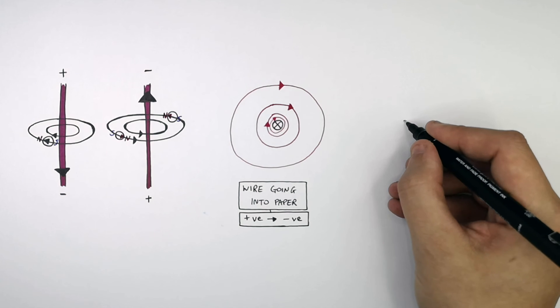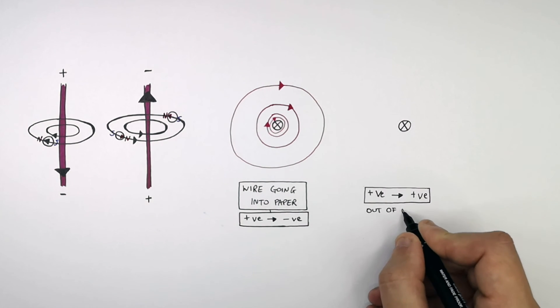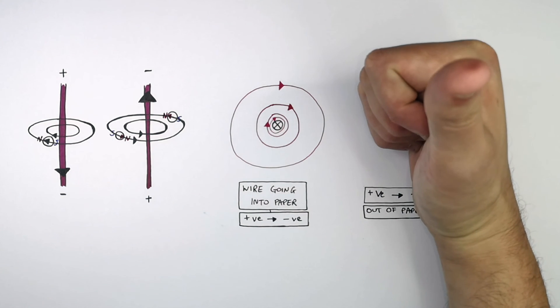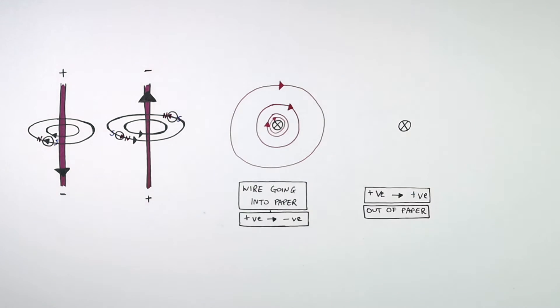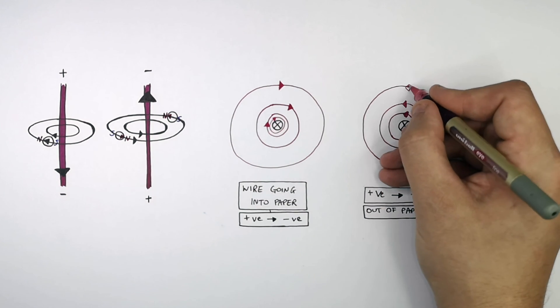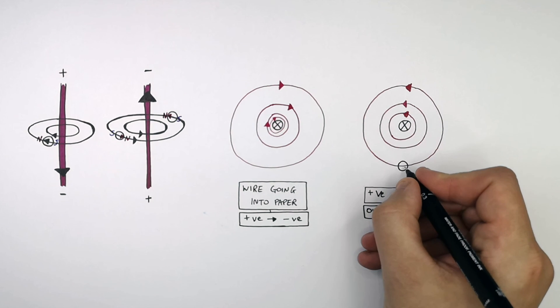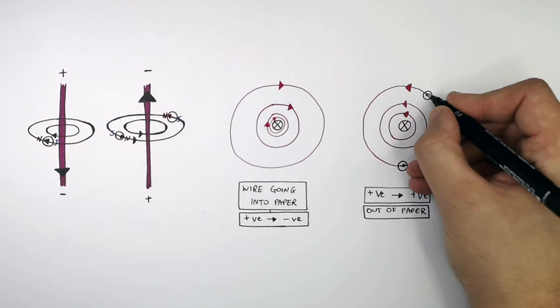This wire is going from positive charge to negative charge out of the paper, so the negative charge is coming towards you. We use the right-hand rule, which means our thumb is pointing out of the paper. As you can see here, my fingers in my fist are pointing in this direction — anti-clockwise. So we draw the magnetic field lines going anti-clockwise in concentric circles around the wire. If we were to use compasses, the compass would trace the direction of the magnetic field lines around the wire, always pointing north.